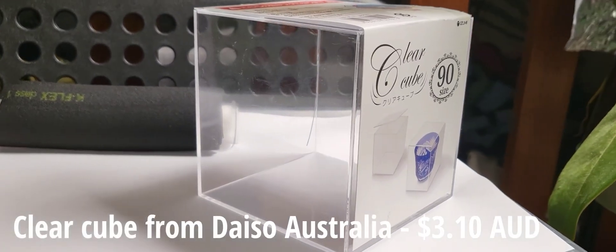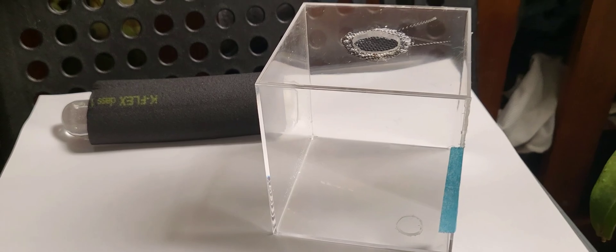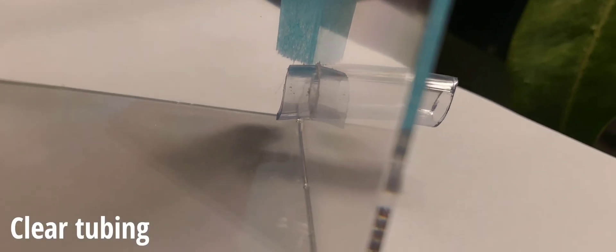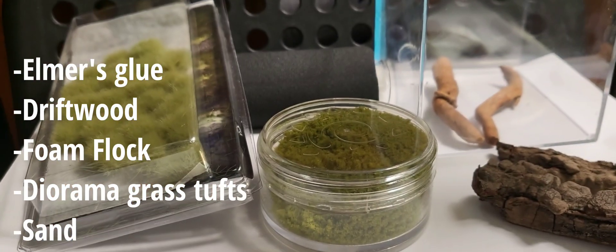I start with any clear plastic container, and I drill a hole into the top and one for the tube port. I personally use a dremel, but you could use a hot knife and melt your way through.